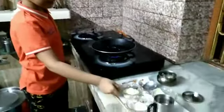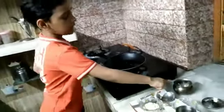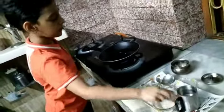These are our ingredients: besan, sugar, dry fruits, ghee, and water.